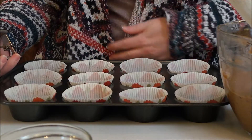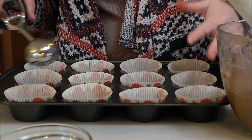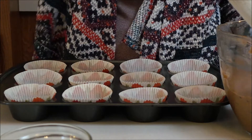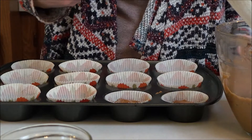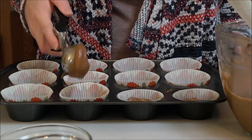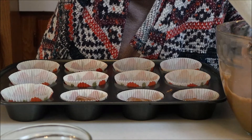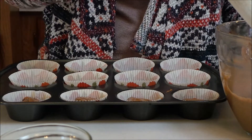Next you want to line your muffin pan with some paper liners, and then you're going to fill them about halfway, maybe a little over halfway full. I'm using a cookie scoop — it's a little bit smaller than an ice cream scoop.